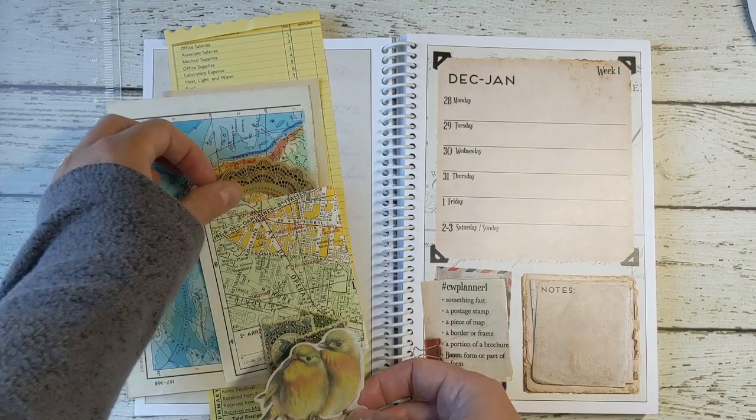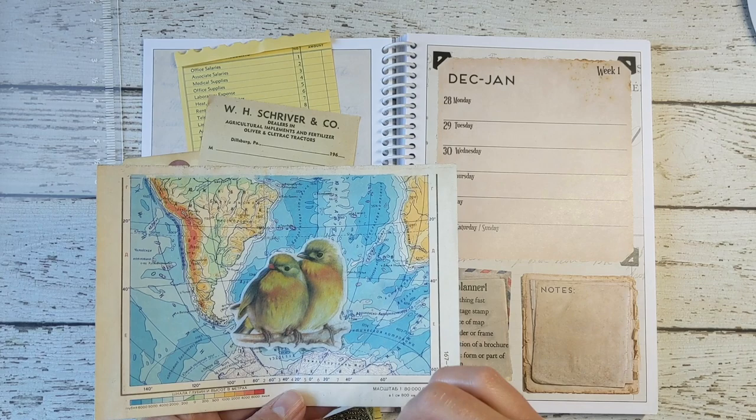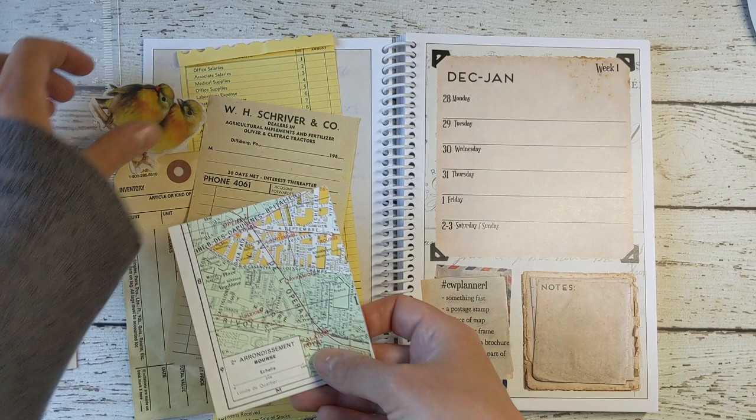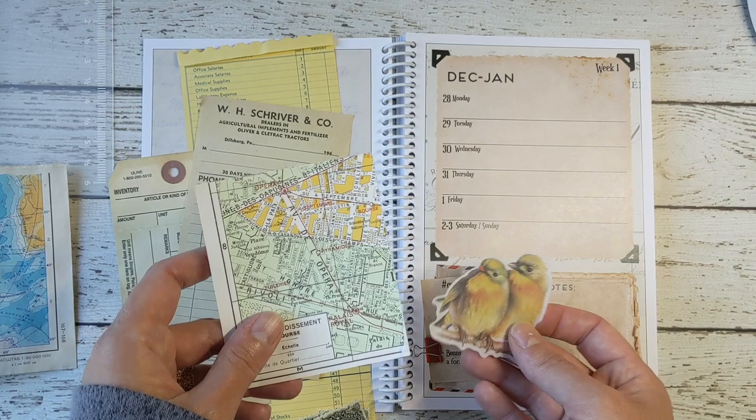So if I'm looking at map pieces, for example, these are my two choices. I like this one because it has that little bit of yellow in it, and the yellow kind of adds to these birds. So I'm going to stick with this one — that's why I'm choosing this over the blue.